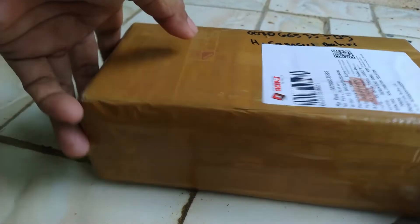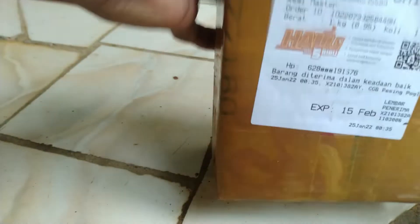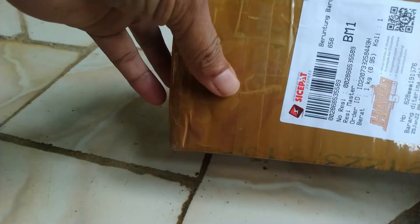Assalamualaikum warahmatullahi wabarakatuh, sahabat-sahabatku Haji Banjar. Kali ini kita kembali menerima paket pesanan online saya yang saya pesan beberapa minggu yang lalu, habis surat pasar. Langsung kita unboxing di tengah buntur petir ya sahabat-sahabat. Jangan lupa yang belum subscribe Haji Banjar, subscribe dulu karena ada banyak hal yang saya bagikan.